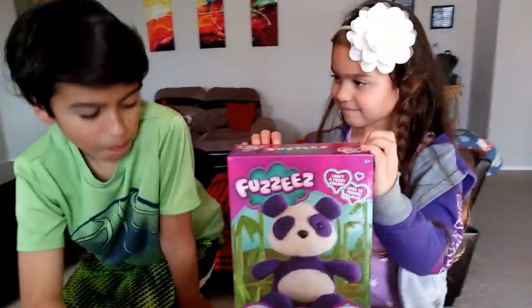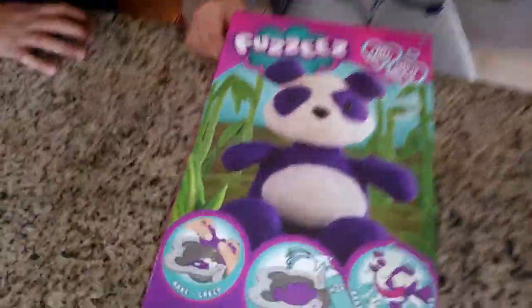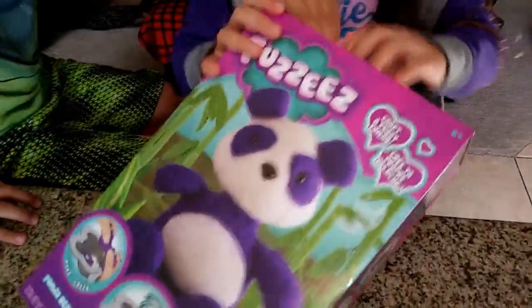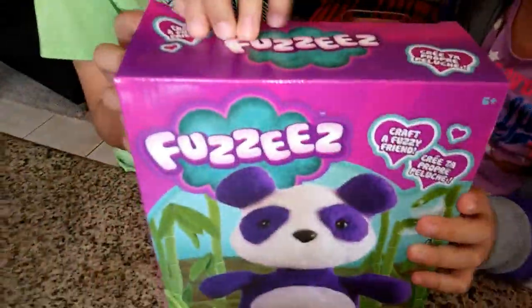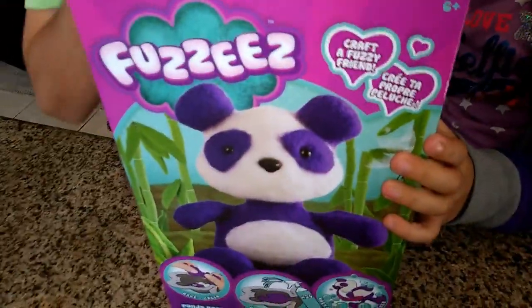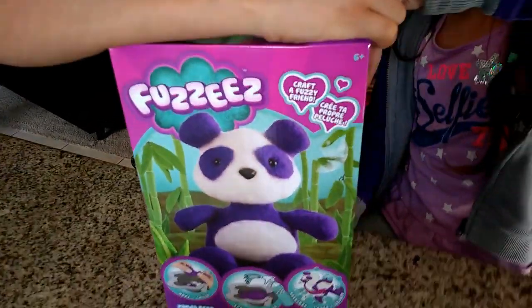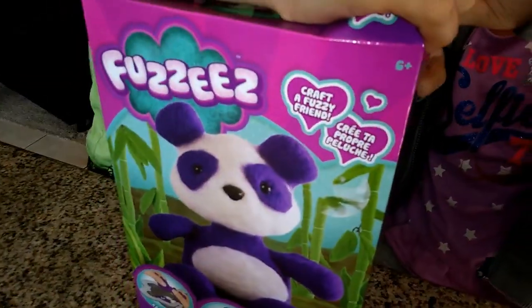Let's see, okay guys, let's open it up. This is really neat. And we have seen this on another channel called Cookie Swirl C, which we love. And she made one of these and I've never even seen them before, and all of a sudden we were at the store today and we found it!